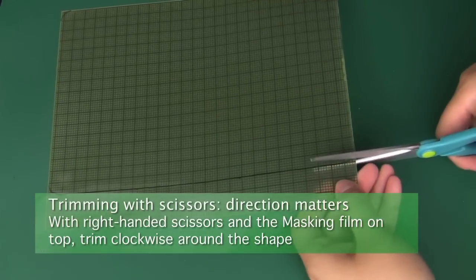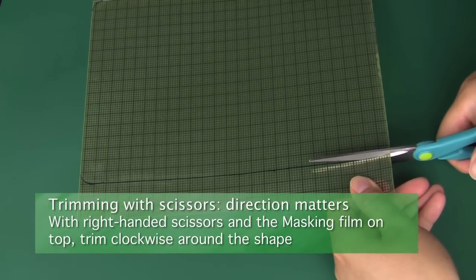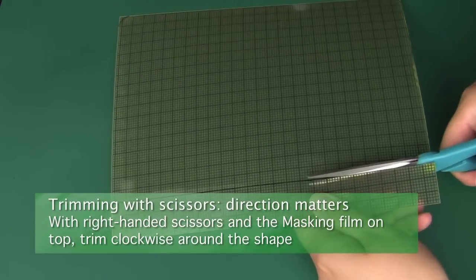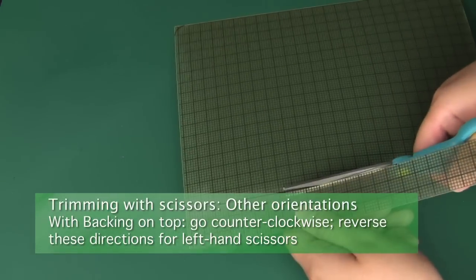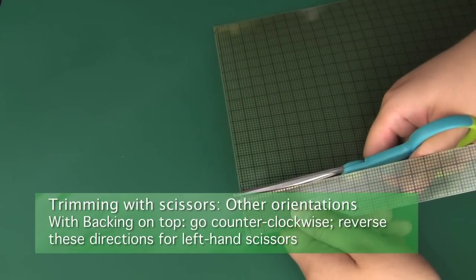The second method is using a sharp pair of scissors to trim the screen protector. If you're using right-handed scissors and the yellow masking layer is facing up, we recommend that you trim clockwise around your traced shape. If the backing side is facing up, trim counterclockwise around the shape. Reverse these directions if you're using left-handed scissors.